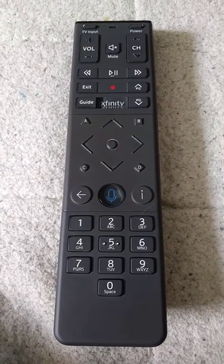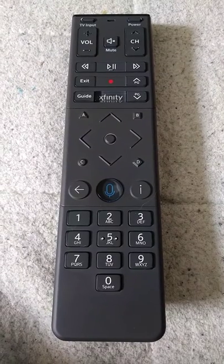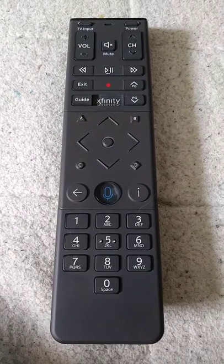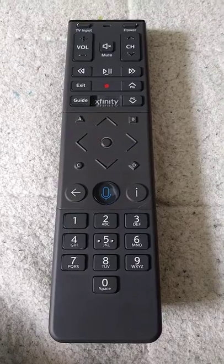Hello, if you have a Comcast Xfinity R15 remote — their newest one, this is what it looks like — it's extremely difficult trying to find somebody who can tell you how to change the batteries on it.